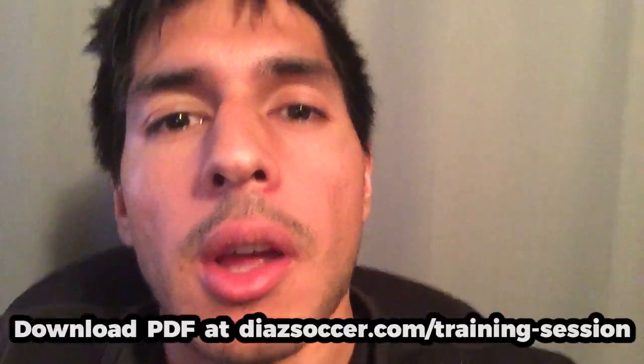This video is sponsored by SoccerLocal.com. If you're interested in buying any soccer equipment, shirts, gear, or apparel, I'll leave an affiliate link in the description below. If you click on it and buy something from the SoccerLocal store, you'll help us get a commission to grow this channel. I'll also leave a link to our Zazzle store where you can buy items with the DS Soccer logo, like shirts or sweatshirts.